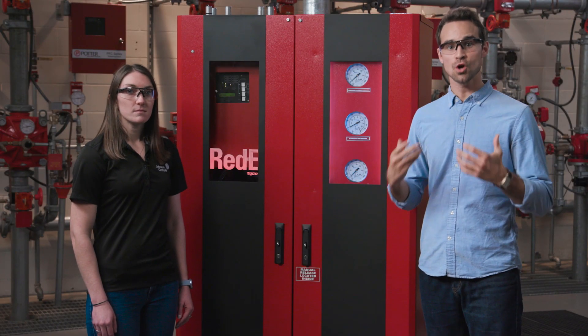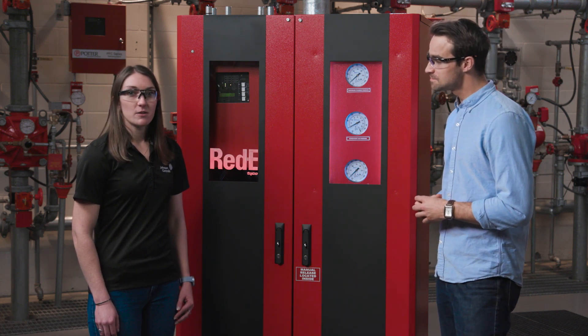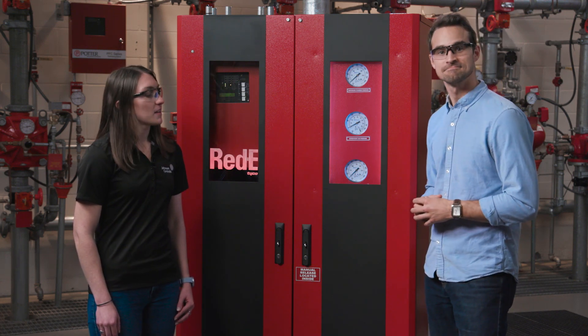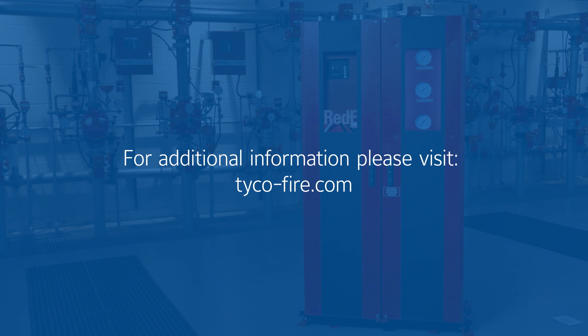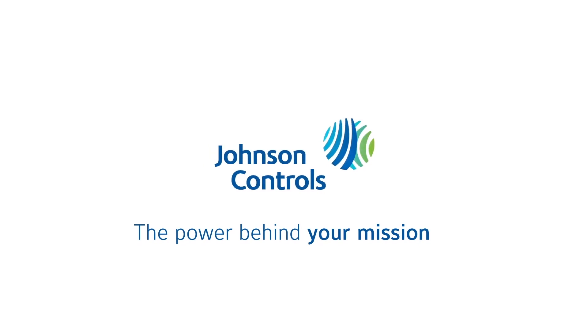Thank you so much for telling us about this cabinet today. Anytime. You can learn more about the Tyco DV5A Ready Cabinet on our website.